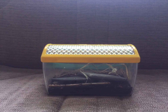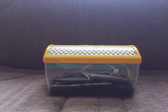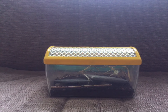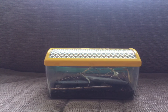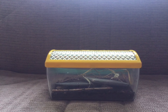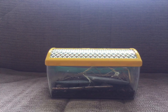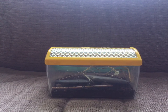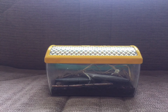So as you can see, this is Pizza's enclosure, and there's nothing wrong here. He has plenty of hiding spaces, two inches of dirt, and sticks so Pizza can climb on them. As you can see, the enclosure is not the problem.